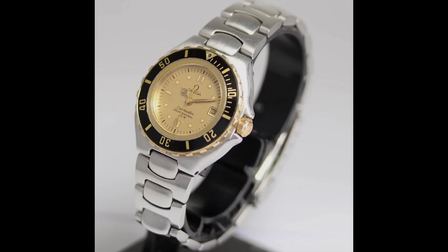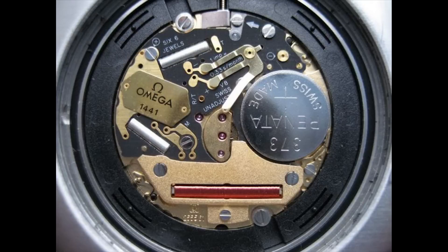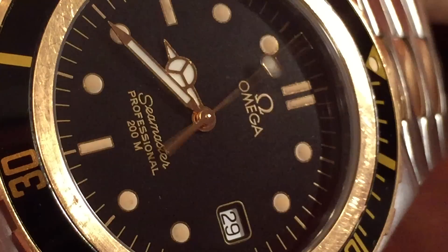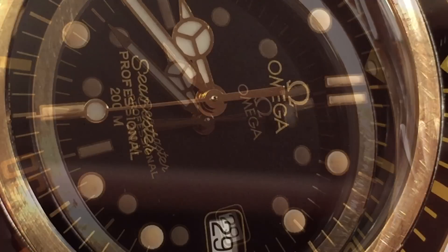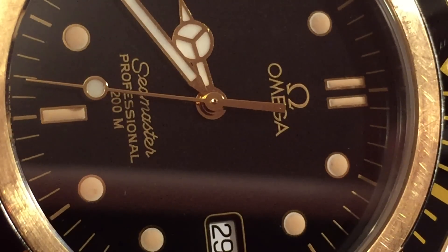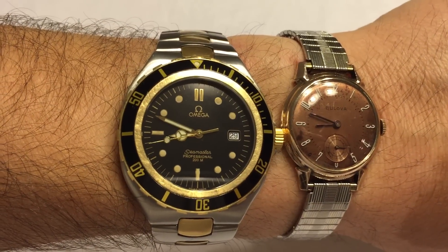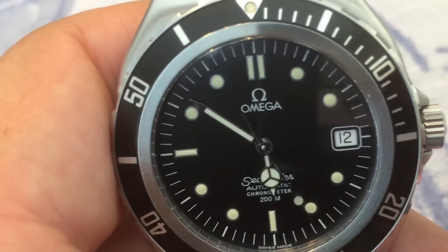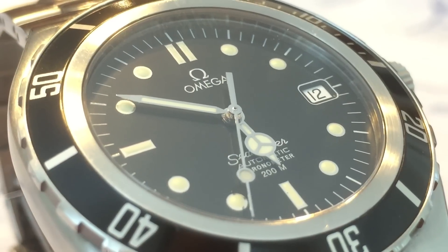When removing the caseback from the Prebond, one can find a number of movements in both quartz and automatic varieties. The watch you see here is powered by Omega's most accurate quartz movement, the thermocompensated 1441. It was replaced with the slightly less accurate 1438 after a single year in production, so 1441 models are far more sought after. The automatic Prebonds are far rarer, as the quartz-to-automatic sales ratio was 80-20.